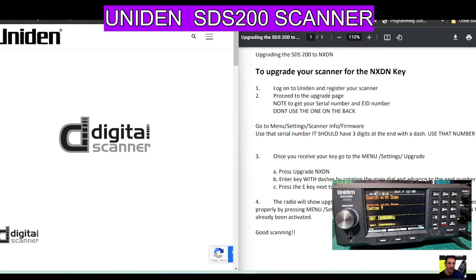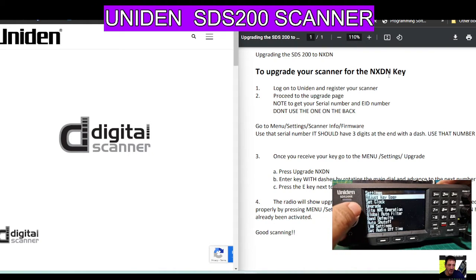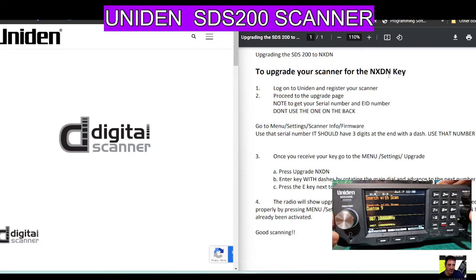You can also look up your firmware. Go to Menu, then Settings — push the squelch button, then go to Settings, push the silver button, then go to Scanner Info. There's your firmware. Go down one with the silver button, push it, and that's your firmware. Back out with the squelch button, keep going back until you get to the main screen.